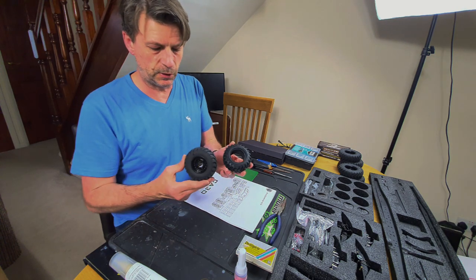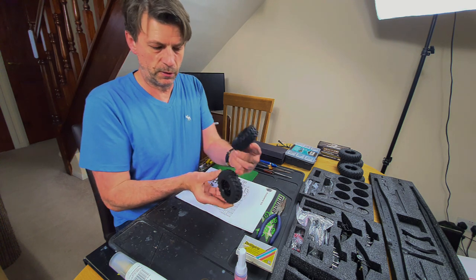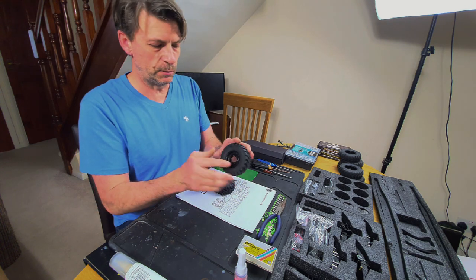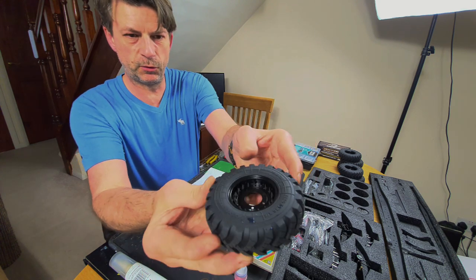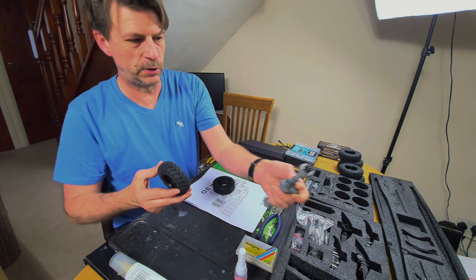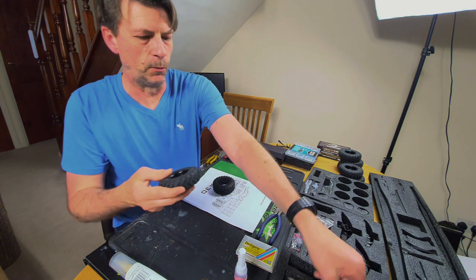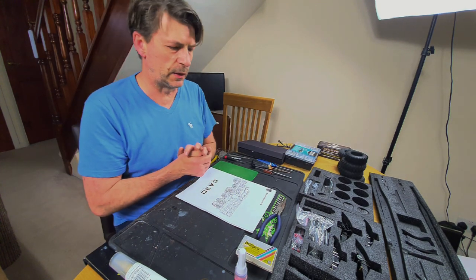I might put a Hobbywing 1080 in should I require more drag brake than the Sidewriter 3 can muster. For wheels and tires, I have the standard tires and the upgrade tires you can buy, which are noticeably bigger with a different tread pattern - much more authentic. These are quite small and these are a bit more substantial. All six are done, mounted on the lovely bead locks with all those individual nuts and bolts.